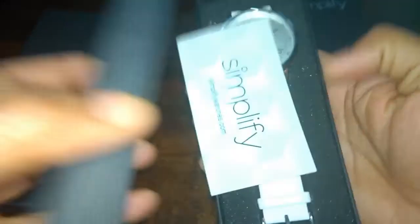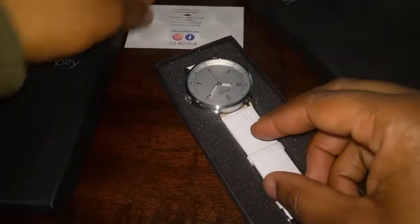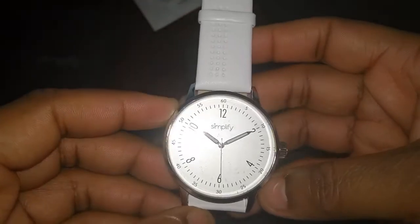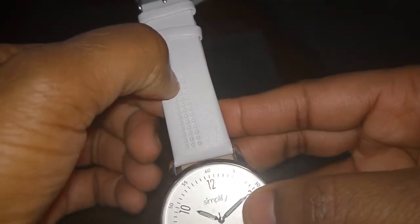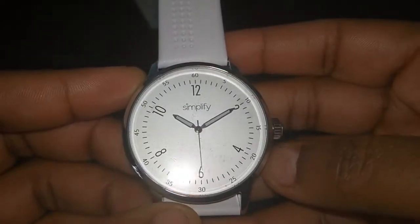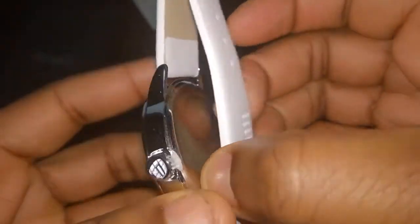Standard Simplify packaging, nothing too special. So this one is a little bit different than other Simplifies I've seen — it's kind of a white color. The band is a little bit different, it has these little holes along the edge. It has a pretty clean face, pretty easy to read numbering. It looks pretty good in my eyes.